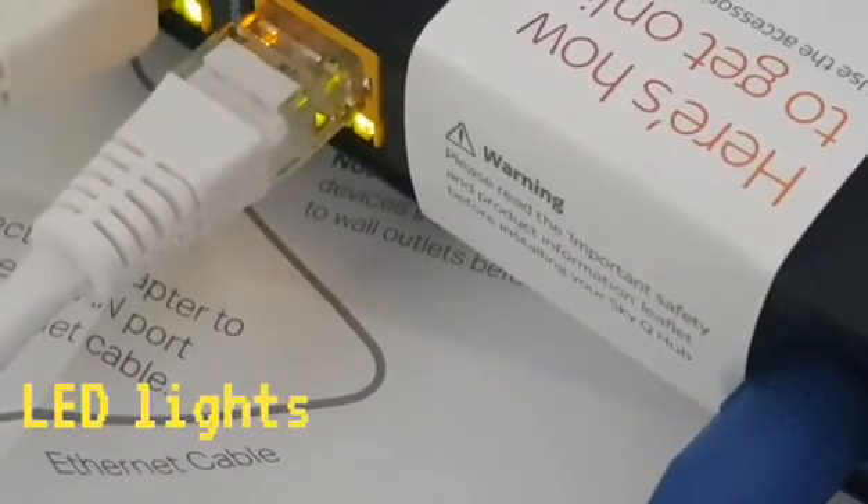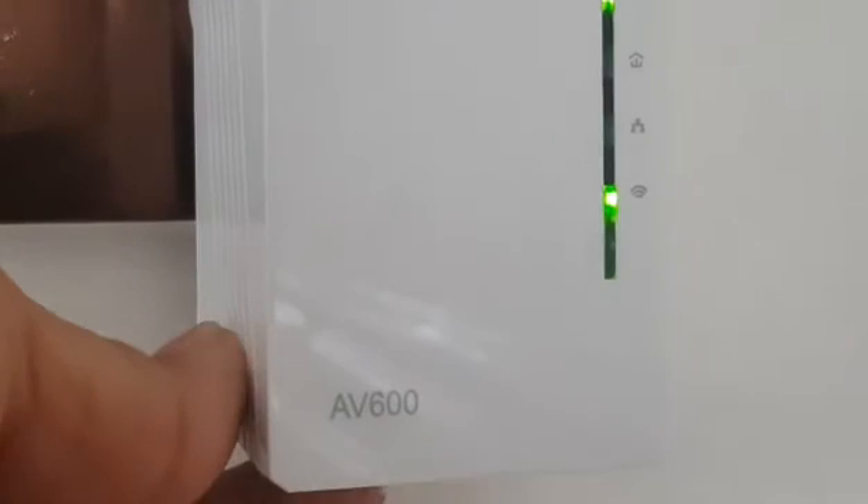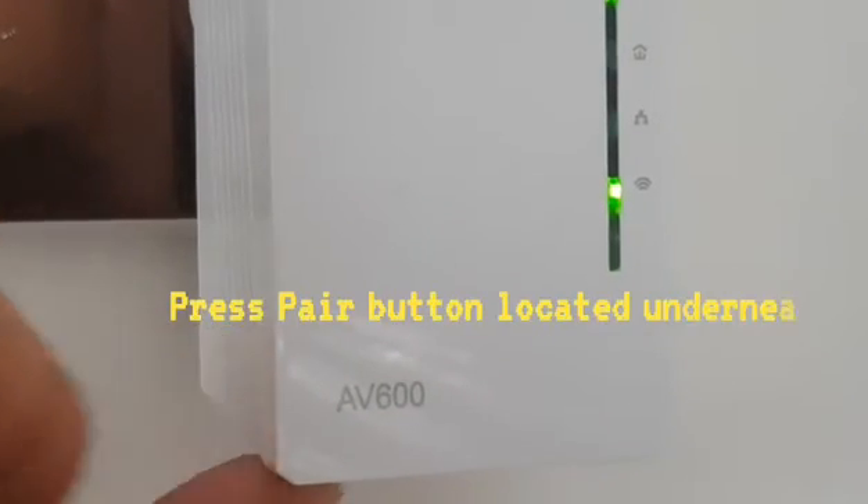You will see the LED light flashing on the back of your router. Next, plug in the AV600 extender adapter into a socket and press the pairing button underneath to allow it to connect to the main unit, and now it has connected.